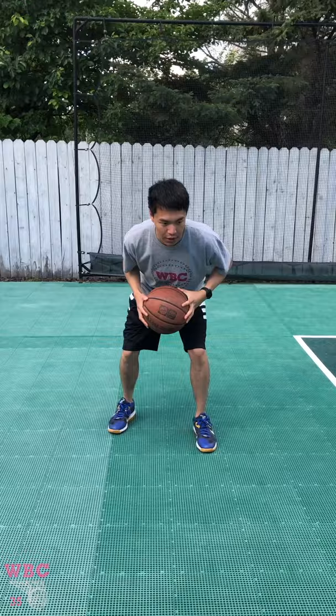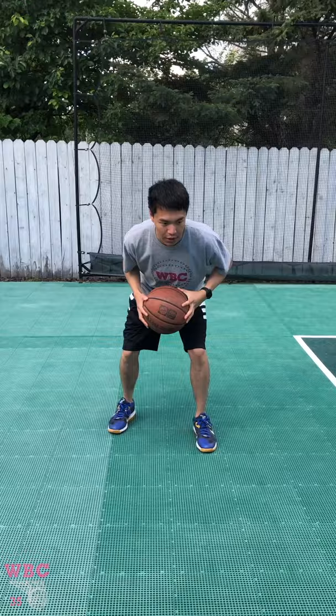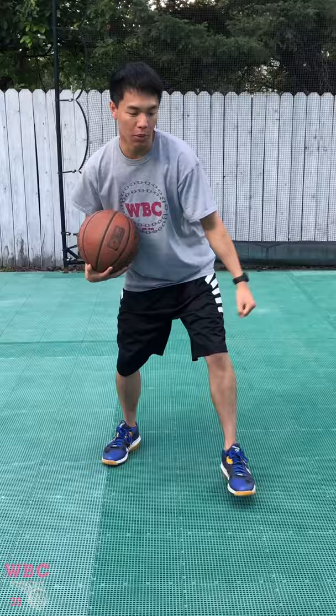So I'm in my triple threat — you can shoot out of it, you can dribble out of it, and you can pass out of it. I'm in my triple threat and I'm gonna have my short jab step. With your jab step it's not a long step, it's a nice short step. You want to be able to read the defender so if they move you'll be able to counter it, but if they don't move you'll be able to blow right by.